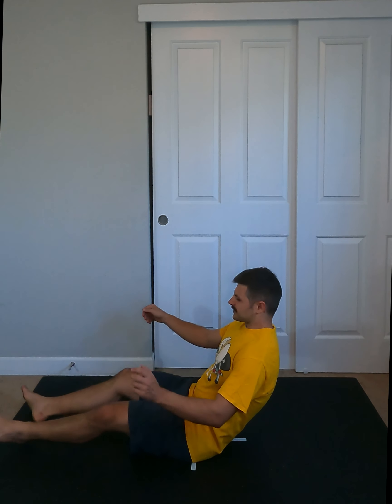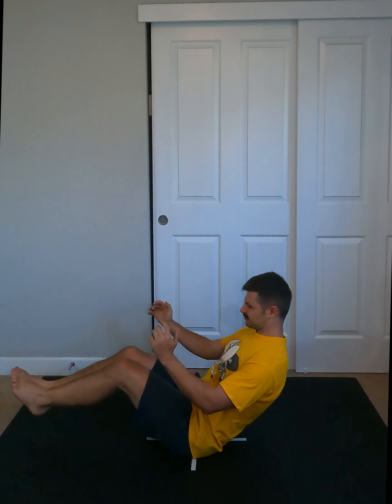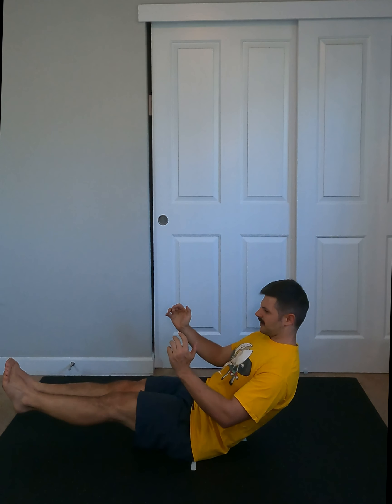We start with no-hands tuck — legs extended, shoulder blades back. We come in, out, in, out, staying nice and upright, keeping your legs getting a nice extension through and really curling in as you pull in.